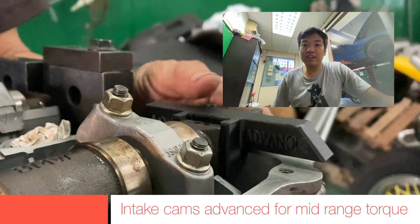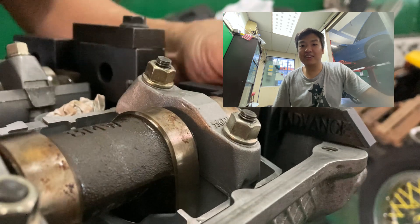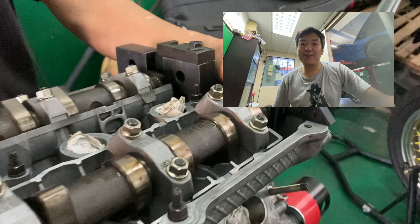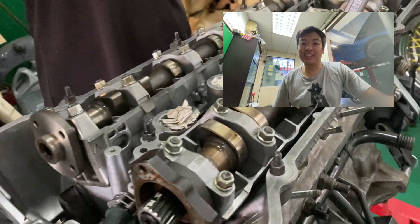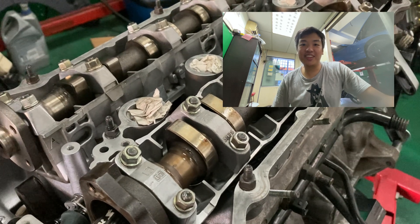I find this process very interesting, and it will be my first time driving a fully built and balanced engine. I hope to see the outcome when the engine is placed in the car and the car is done. I will see you again in the next video — thank you guys, bye!